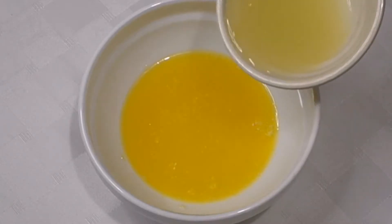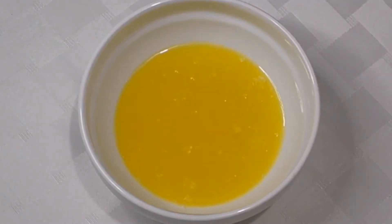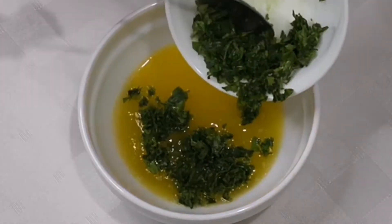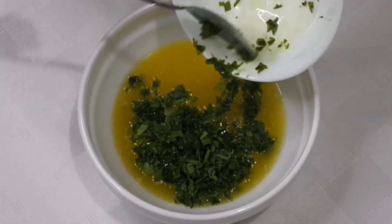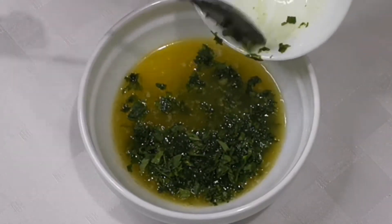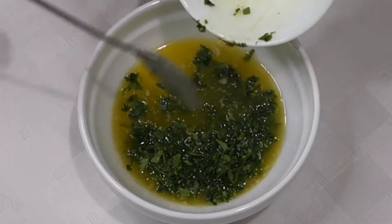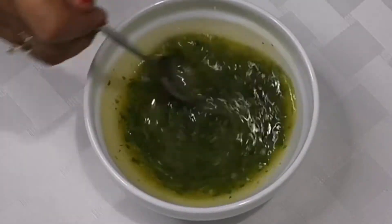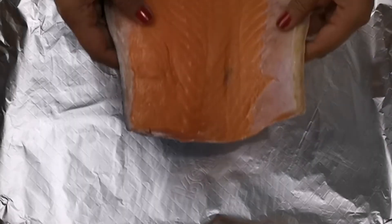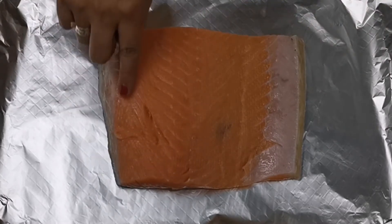For that sauce: unsalted butter, lemon juice, and we will add minced celery leaves. But it depends on you guys if you want to use parsley or any kinds of herbs — depends on your preference. But for me, I choose butter, celery, and lemon juice for my baked salmon.